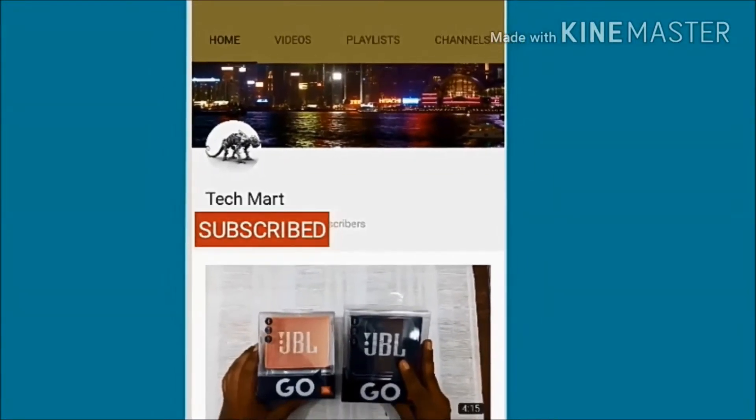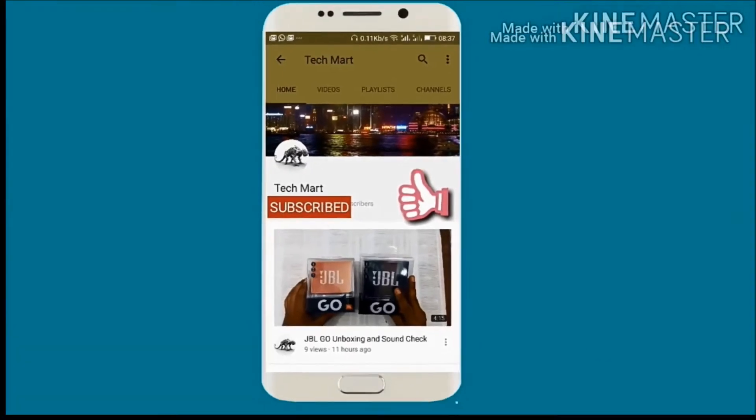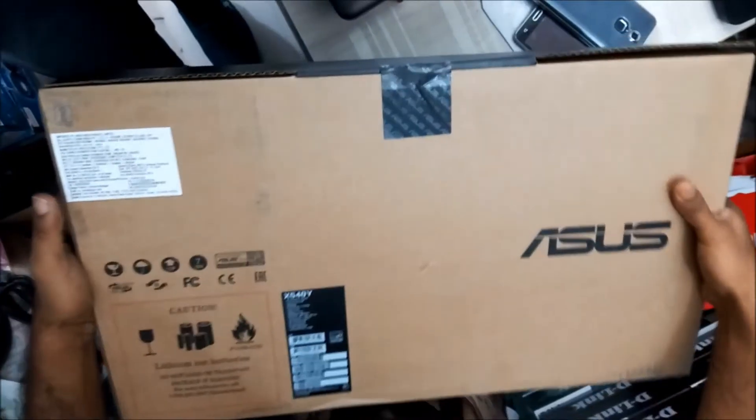Subscribe to our channel and click on the bell icon so you can get notifications about our new videos. Hi friends, welcome to my YouTube channel, this is Rajesh.